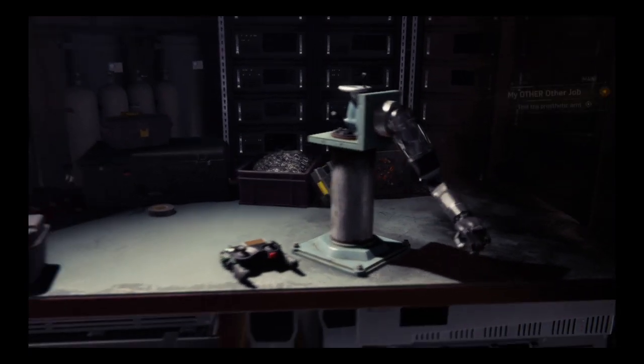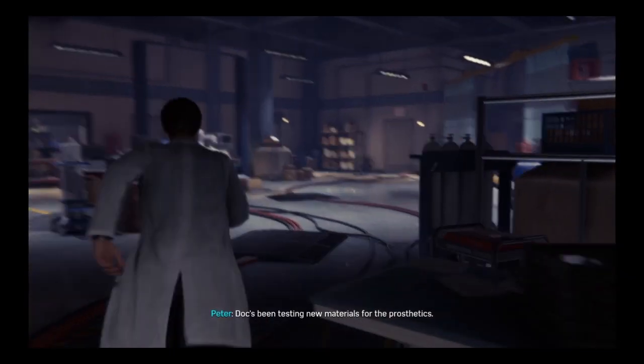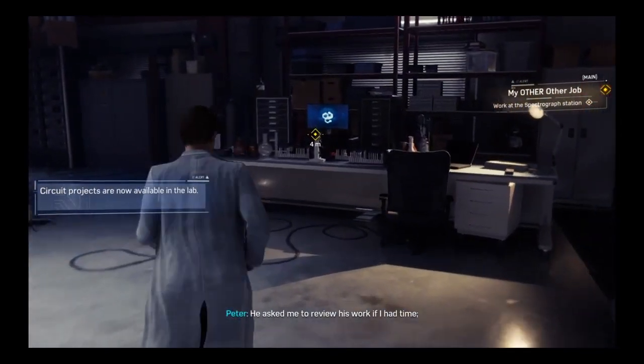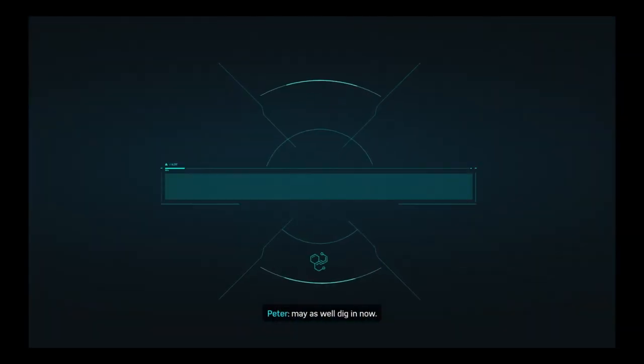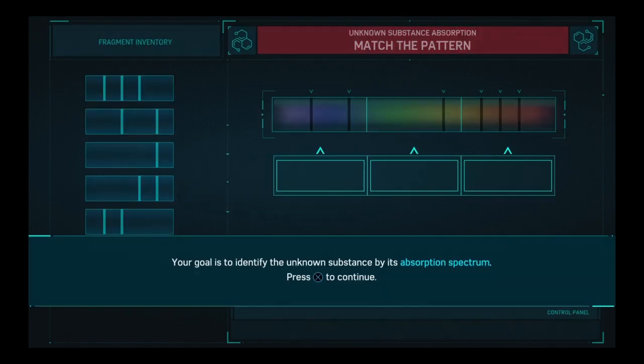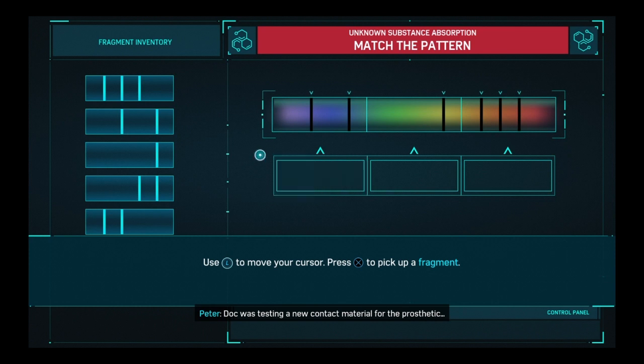Hey, the arm's good! Sweet. I'm pretty sure you want me to go over here. He asked me to review his work; if I had time, may as well dig in now. I definitely prefer the other type of things over these puzzles.